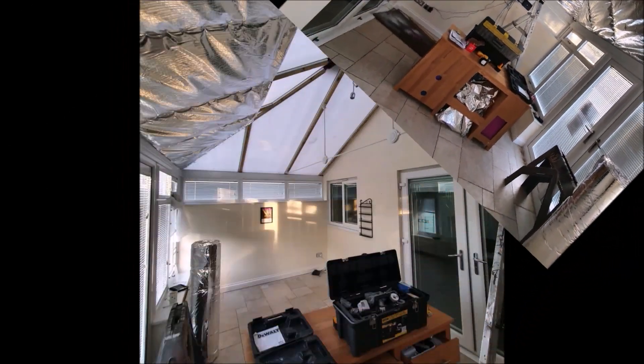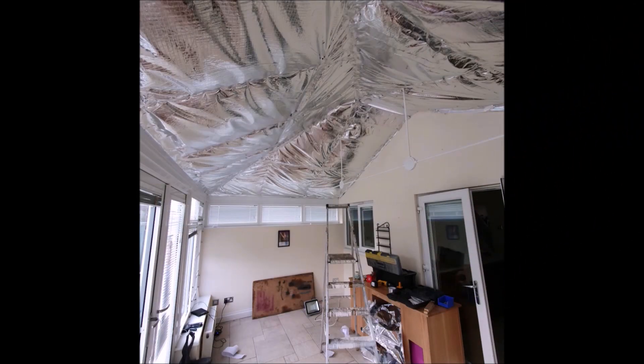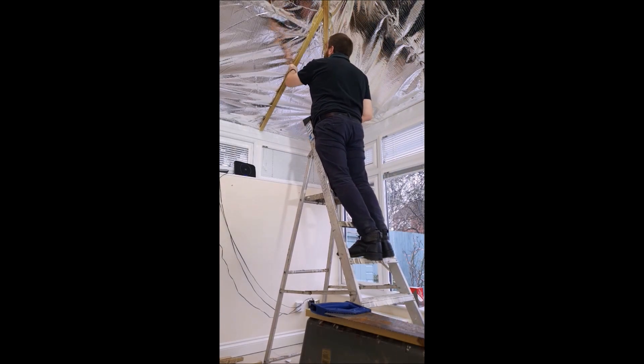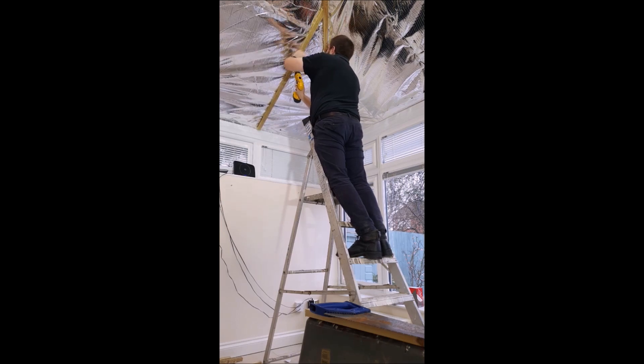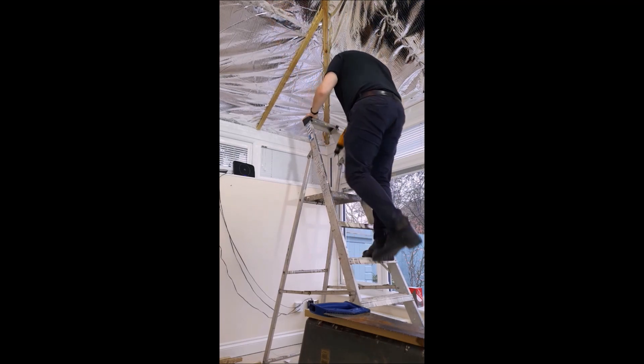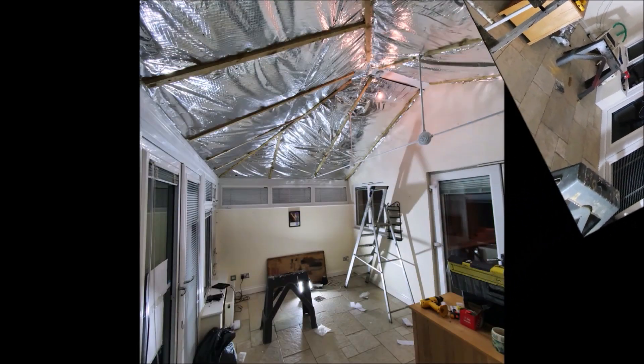I didn't video that because it's a bit outside the normal scope of the channel, but I have prepared a short informative presentation. We started by removing the central boss cover from the underside of the conservatory roof. Then we fixed treated softwood battens to the underside of the glazing bars with self-drilling screws. Multi-foil insulation was fitted to the battens using a staple gun, and the joints were sealed with foil tape. A second layer of battens was then added over the first, sandwiching the multi-foil insulation between them.